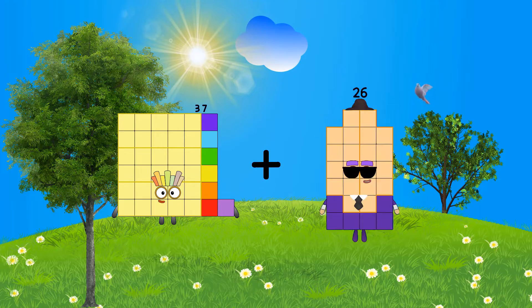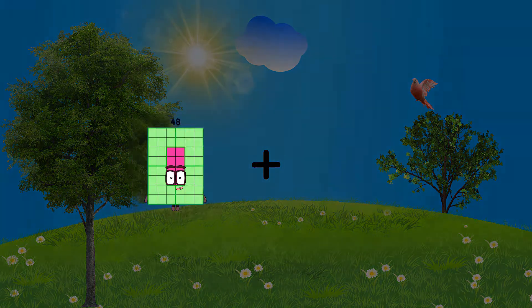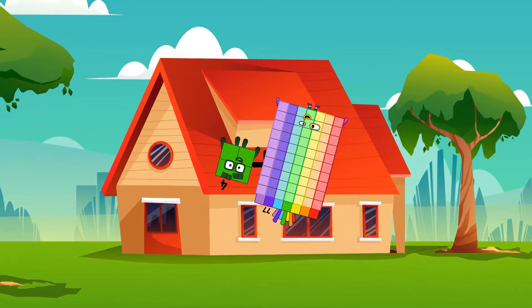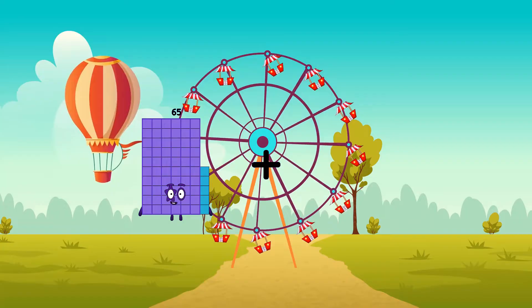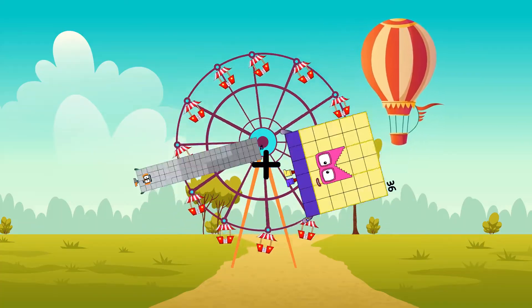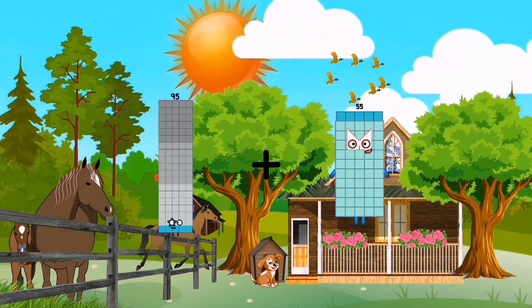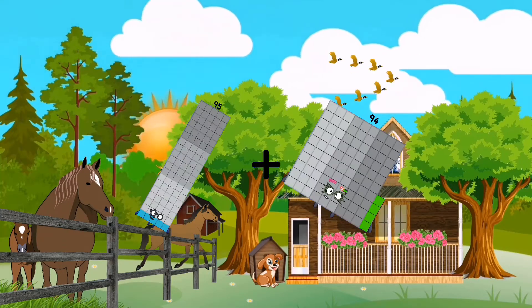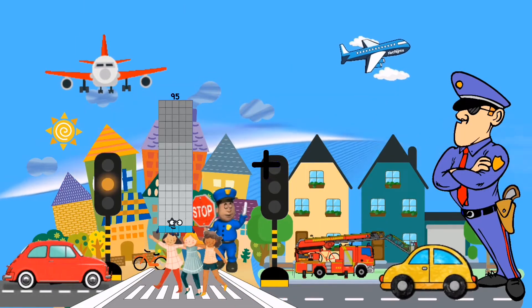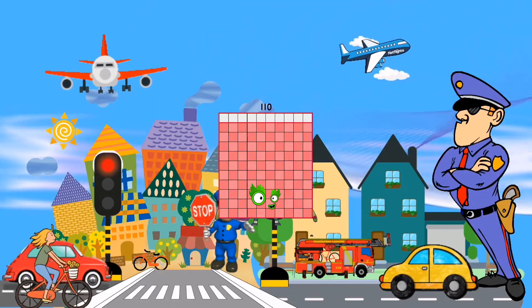37 plus 23 equals 60. 4 plus 77 equals 81. 92 plus 36 equals 128. 95 plus 94 equals 189. 95 plus 15 equals 110.